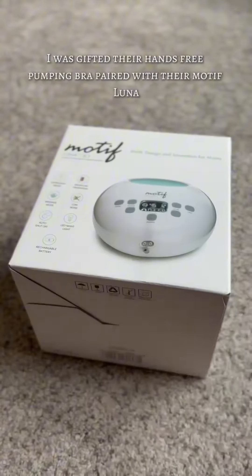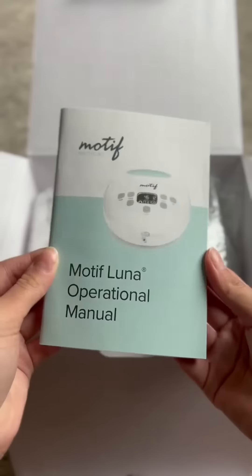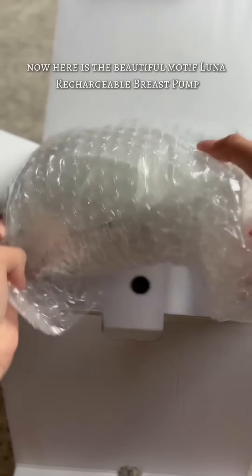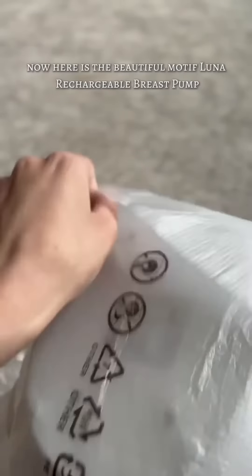I was gifted their hands-free pumping bra paired with their Motif Luna. The Luna is lightweight and has a super quiet motor. In the manual, you can learn a little bit more about it. Now here is the beautiful Motif Luna Rechargeable Breast Pump.